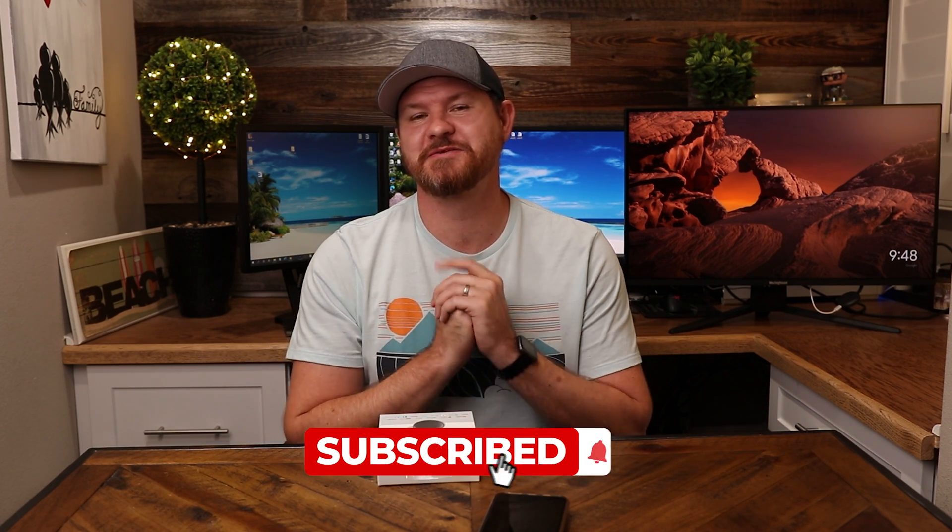Anyway, I hope this video was helpful for you. If so, give it a thumbs up and let me know that you liked it. As a reminder, don't forget to subscribe for more content like this, and I'll see you guys in the next video.